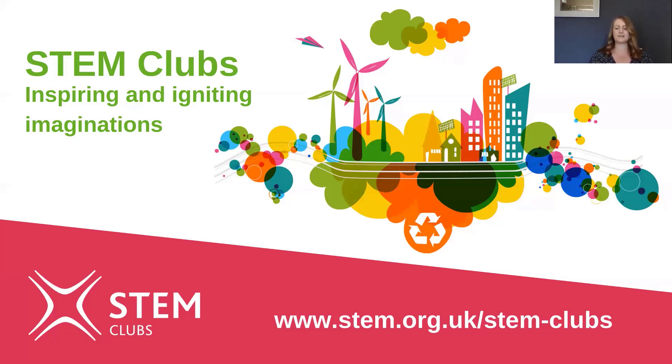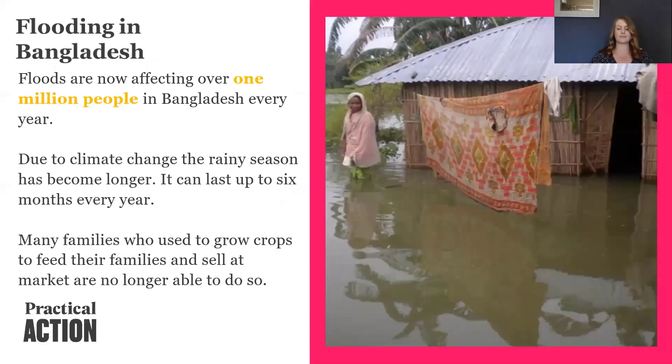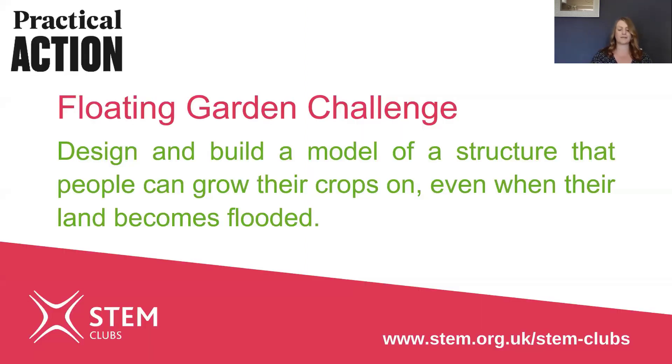This activity is called the Floating Garden Challenge and it's based on a real-life Practical Action project in Bangladesh, where due to climate change the rainy season has become longer and this severe flooding means many families aren't able to grow crops on their land to feed their families — they've had to adapt.